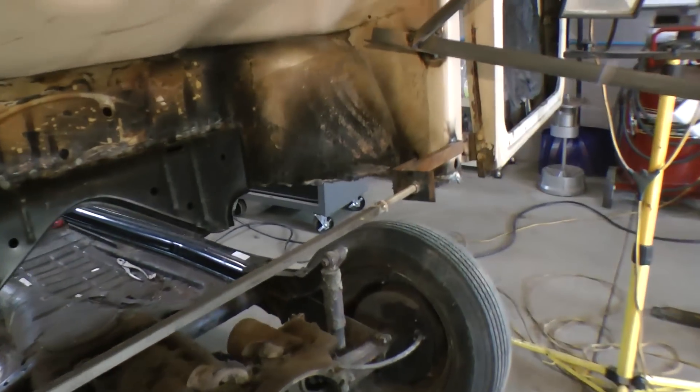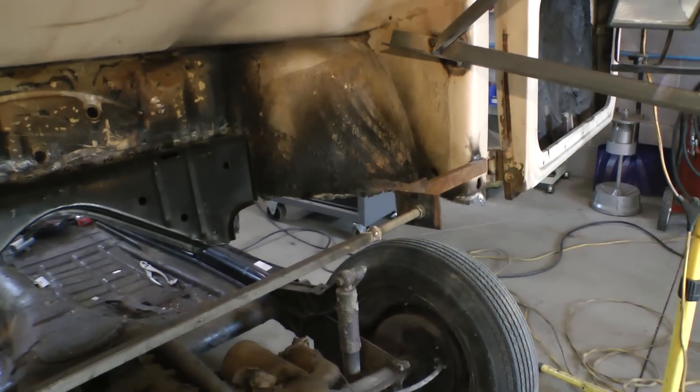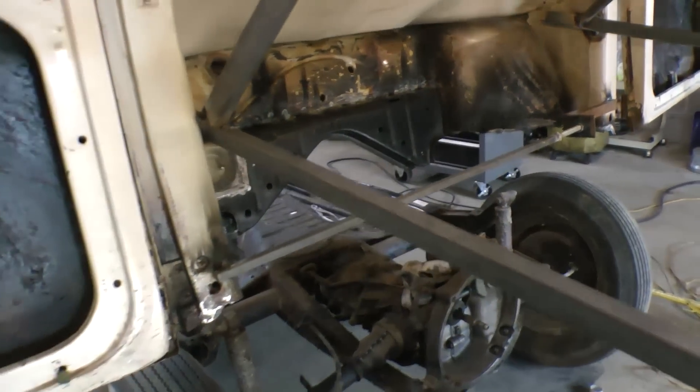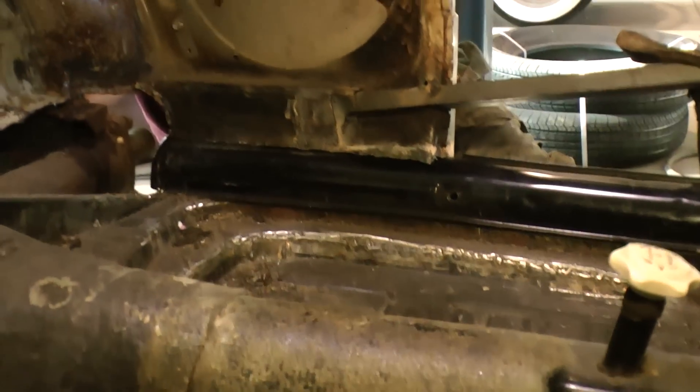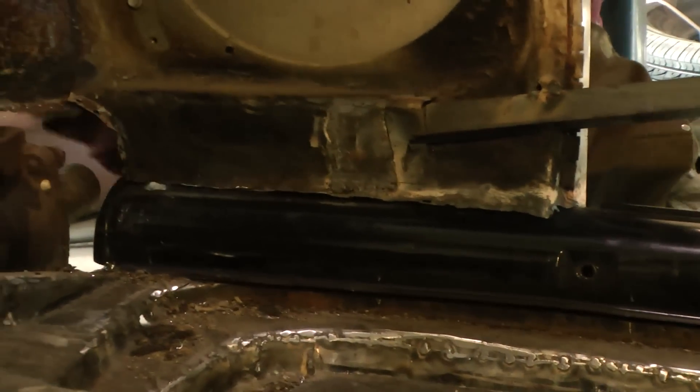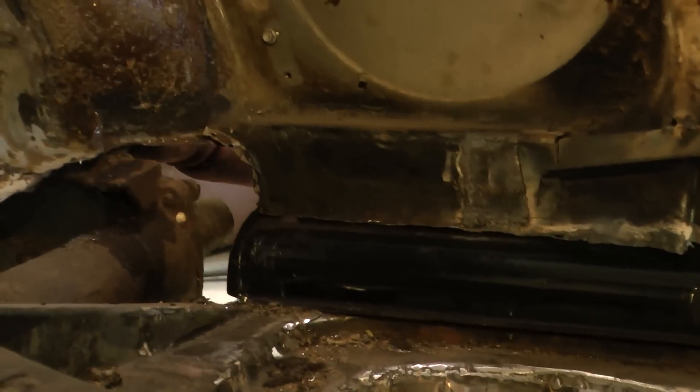Hey guys, Chris again from ClassicVWBugs.com. We're continuing on with this '53 Beetle restoration with the heater channels. You can see here we're all braced up as usual, and we test fit it down as we did last time to see where the channels line up.